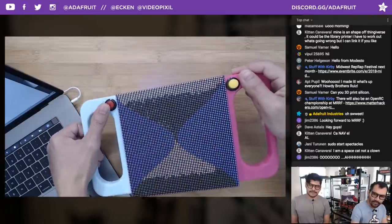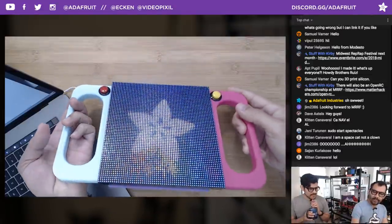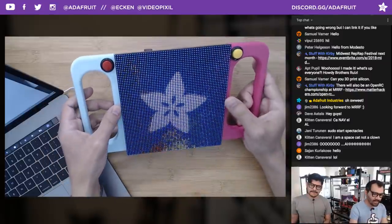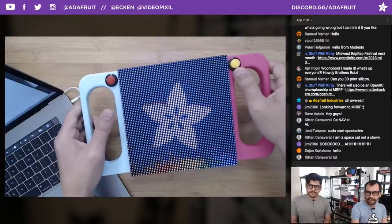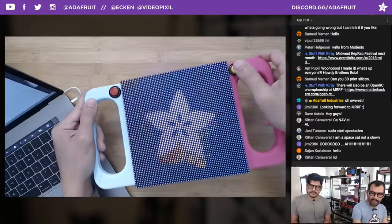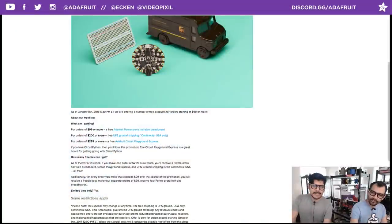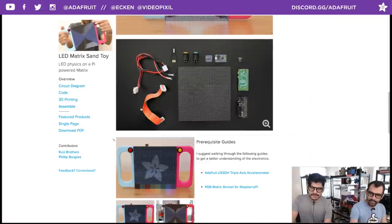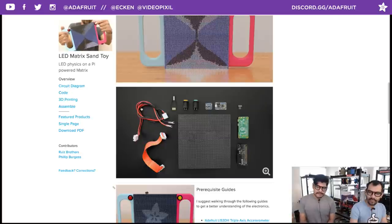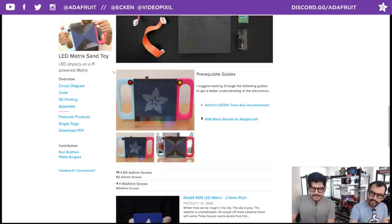The display has three 3D-printed parts for the handles, with buttons on the side to control the mode and reset the simulation. It's not heavy at all. The learning guide shows you all the parts you need to build it portably, using the Power Boost 1000C with a 6600 mAh LiPo battery.